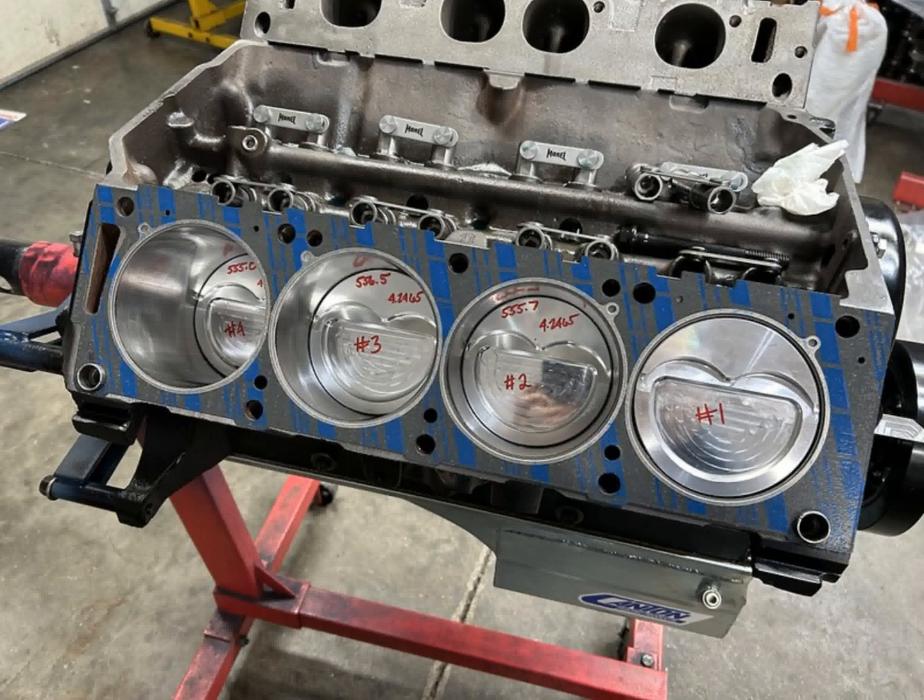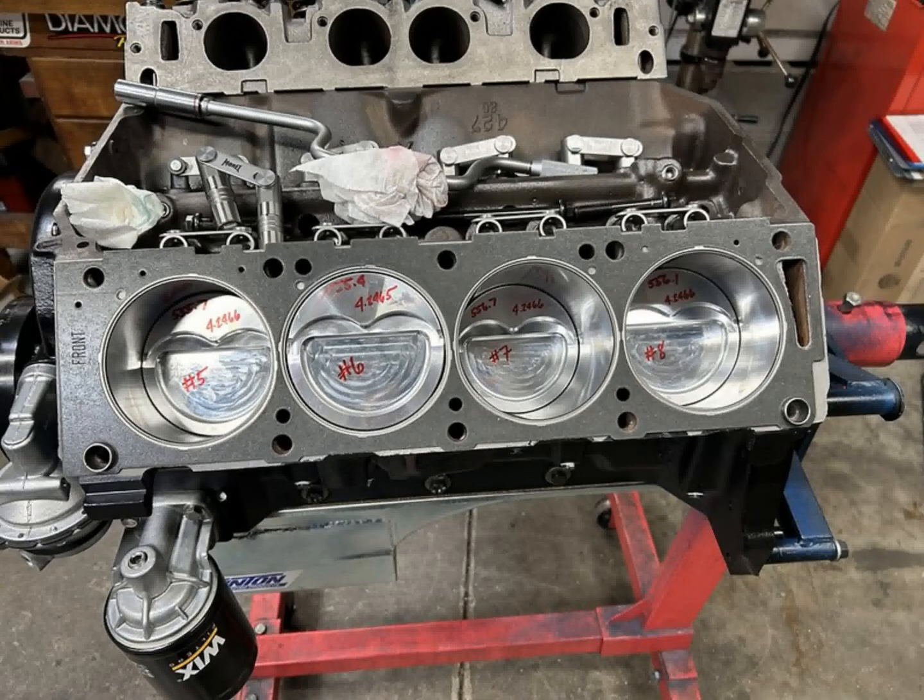Here's a shot of probably when we were doing some piston-to-valve clearance checking, with the other head being bolted up. There's a lot of weight hanging on that engine stand.